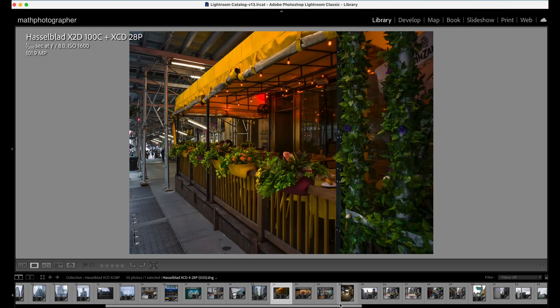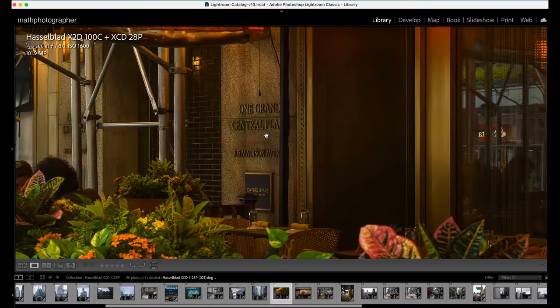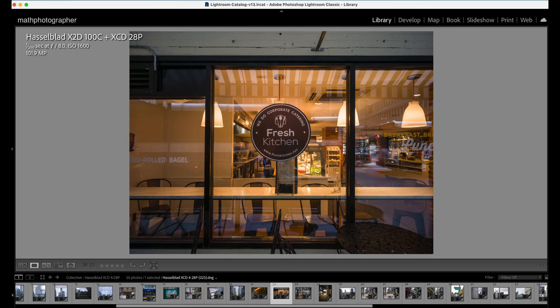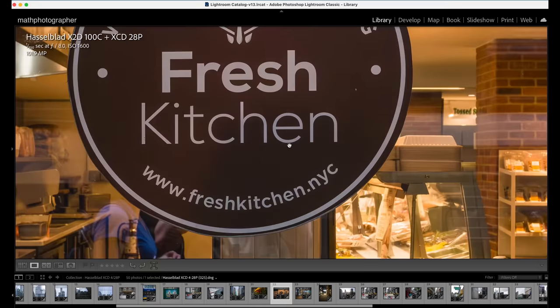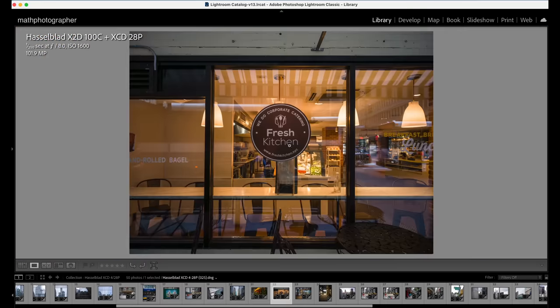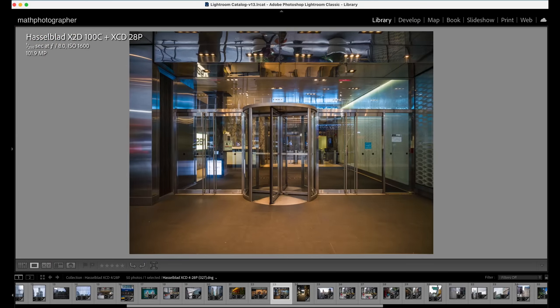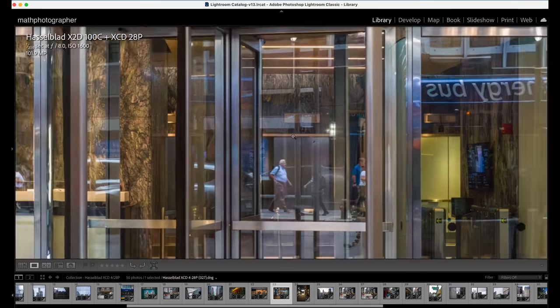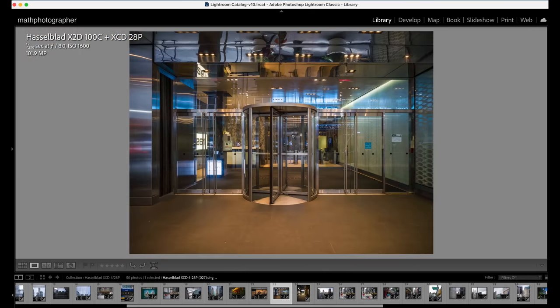Here is a low light scene where ISO climbed to 1600, aperture F8.0, shutter 1/250s. Even in low light the Hasselblad X2D cooperates very nicely with the XCD 28p — plenty of detail. This shot was taken at 305 Madison Avenue. Shooting into shop windows is something I like; here is the Fresh Kitchen, and cropping in at 100% it's nicely rendered at ISO 1600 F8.0. Another image with lots of reflections and light — a little bit of noise but not overly much. The camera-lens combo delivers nicely.